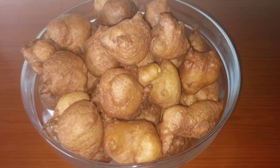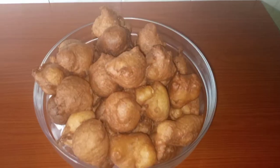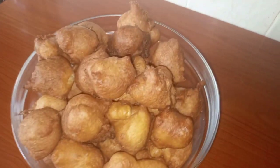Hi guys, welcome to my channel. If you have not subscribed, subscribe. Today we are going to make drop mandazis or drop scones.